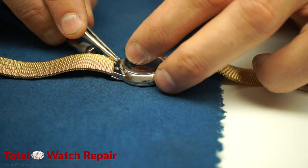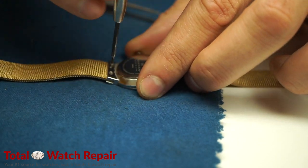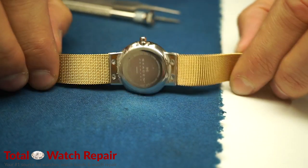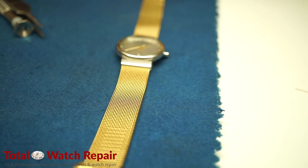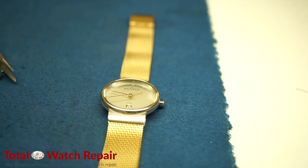We do sell the tweezers as well as the Phillips screwdriver on our website — we'll give you that information at the end of the video. And there you have it. We changed a Skagen mesh watch bracelet that originally came stainless steel; however, we changed this one to a gold tone.